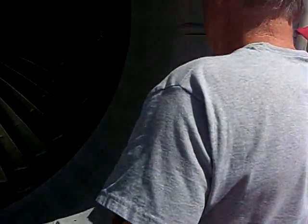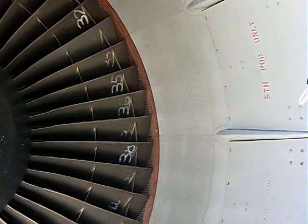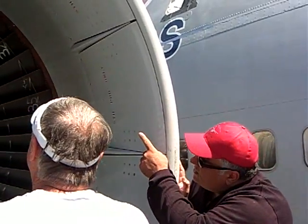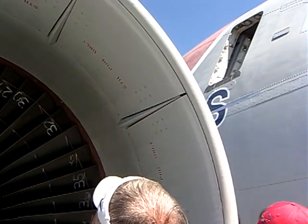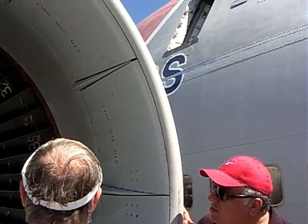Over here you have an acoustic liner — see that, with the little holes in it? That's to dull the sound that you get from the air rushing in there. You also see the acoustic liner just outside the blades. Those are just baffles that absorb the sound, to make this engine quieter.